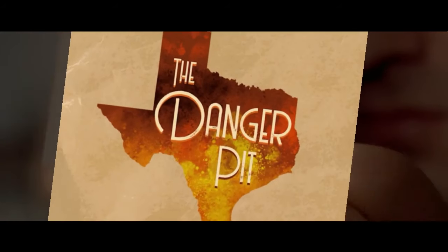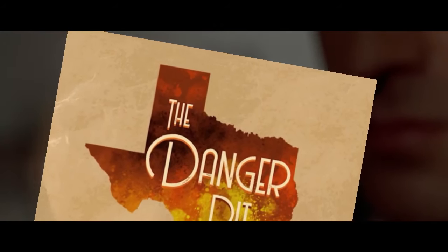Look at that subtle off-white colouring, a tasteful thickness — oh my god, it even has a watermark.